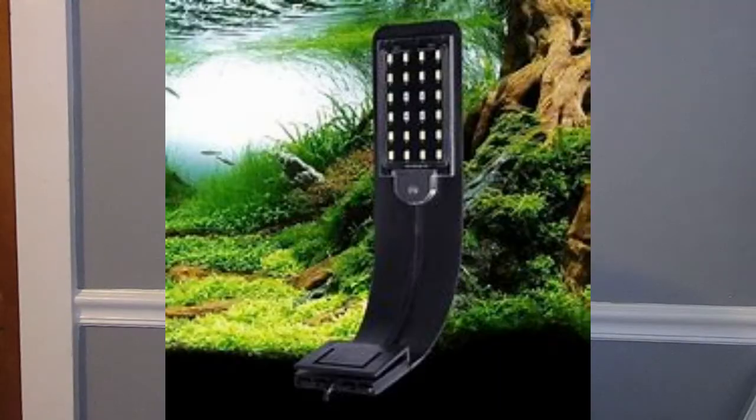Once you have your tank set up, you can get a light. Any type of light really works unless you're growing plants, in which case you'll want a plant light — I'll put some cheap plant lights I found on Amazon in the description. You can also get special color-enhancing lights if you want.